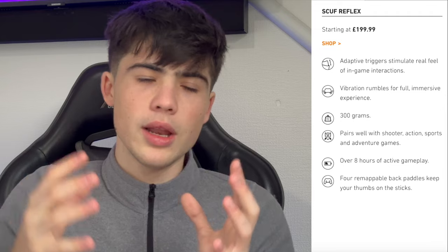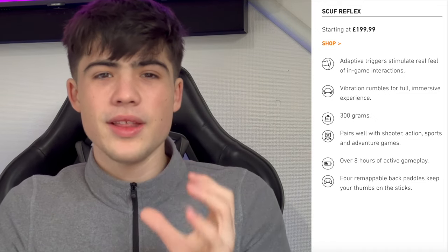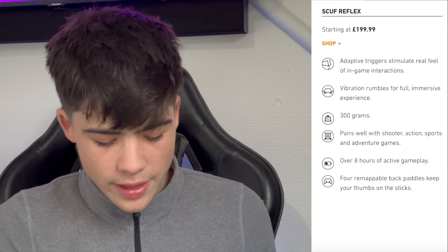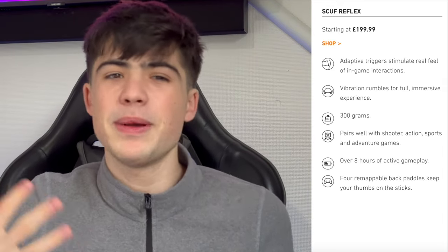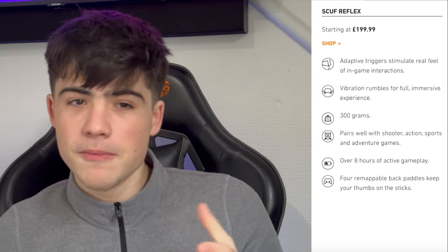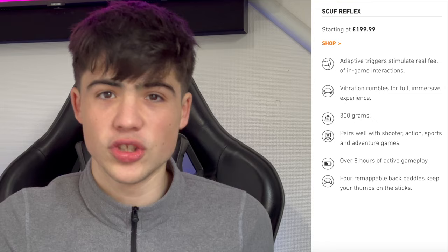What I mean by similar spec is, if we look on SCUF's website, they have three different versions of the controller with different features. For the starting price of £199, you get adjustable triggers — they go all the way down with adaptiveness, and they can be hard, soft, basically anything you want. It has immersive vibrations, weighs around 300 grams, and it's built for action and sport games.